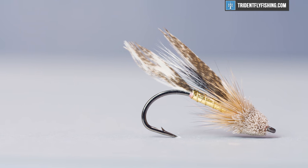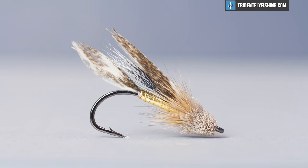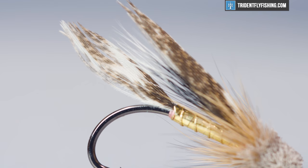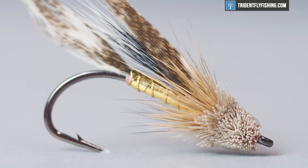Hey guys, Levi with Trident Fly Fishing, and today we're going to be tying a muddler minnow. This is a streamer that's been around for a while and was created by Don Gapen to match sculpin, but it's good for a variety of things — catch anything from trout, smallmouth, bluegill, even pike if you have a really big one.